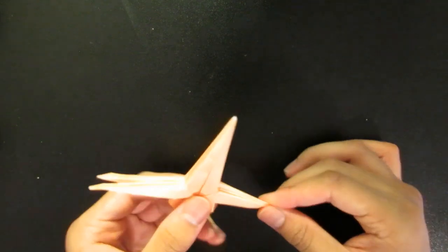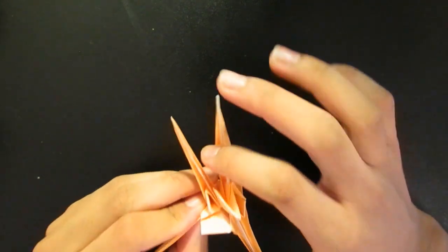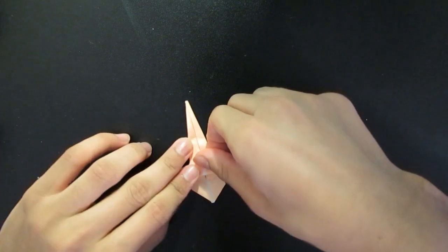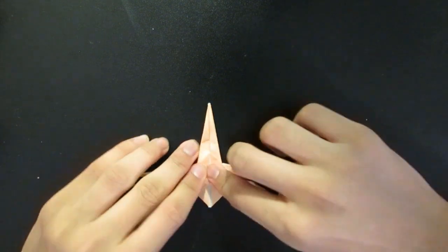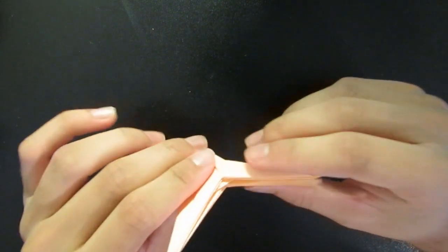Alright, so now you have the wings almost done. Now what we're going to do with these bits at the end — open it again so you have the original side you did first, and then fold them up. Straight up, so the center of this should line up with this. Flip it around and do it again. And then to hide that we're going to fold it back around. And then we're almost done.